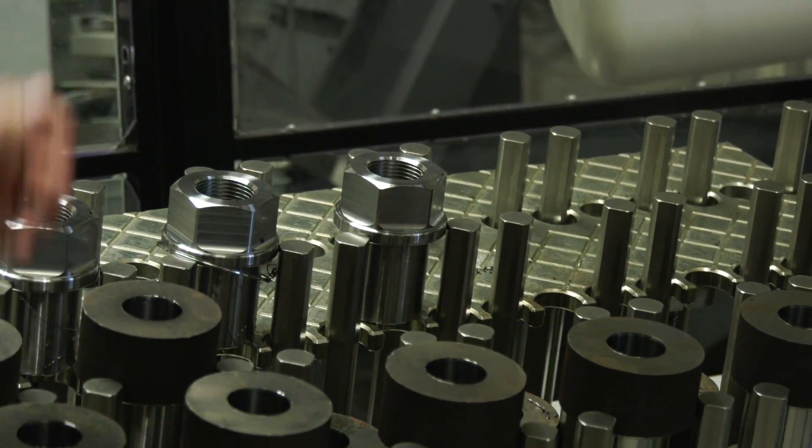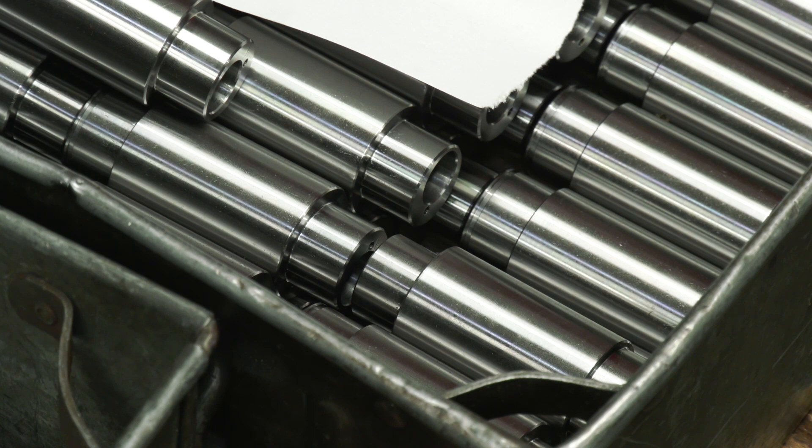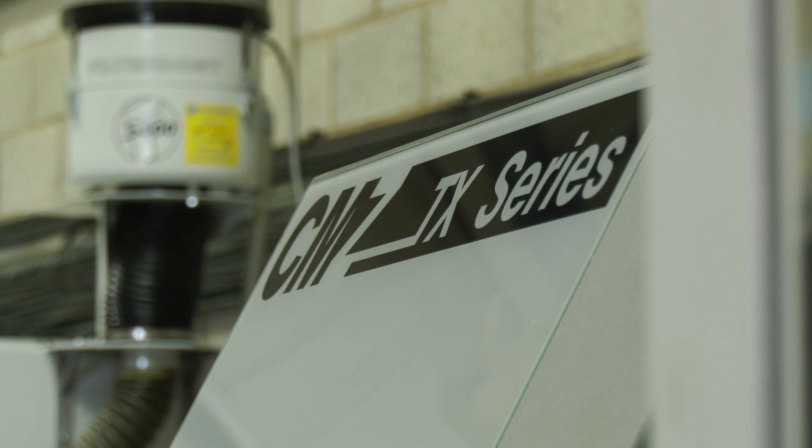Some of your materials are pretty tough, pretty hard — handles are all right? Yeah, we predominantly do EN24T, 19T, stainlesses, and there are no issues at all.